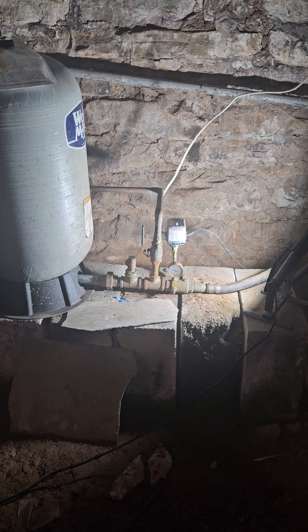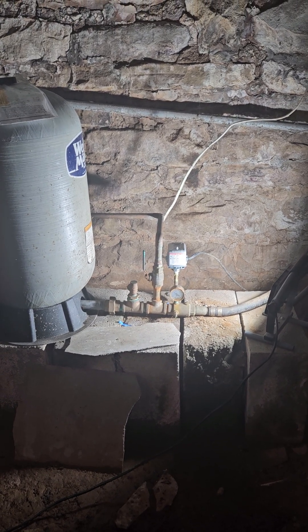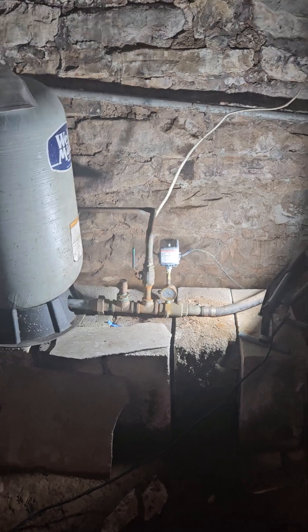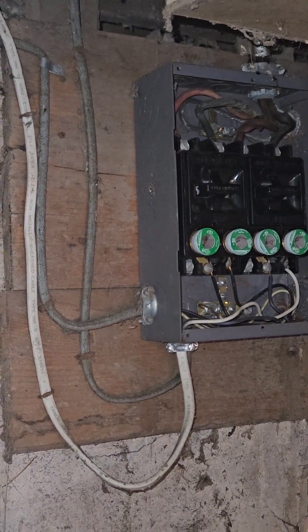Late Friday afternoon, I would never leave someone without water, so they're going to have water for the weekend — it's just going to cost them a lot of electricity. I was able to install a new fuse on the left over there.